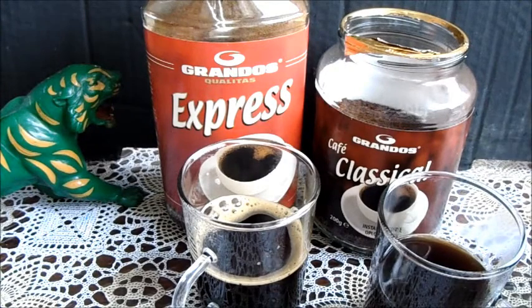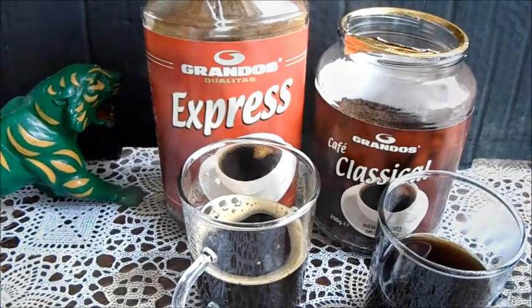En dat was het. Dit was Kluiter Tjallers met een dubbeltest: Grandos oplos koffie. Klinkt hartstikke Spaans, maar gemaakt in Duitsland. Ik dank u voor het kijken. Heb nog een hele fijne dag, of anders een prettige avond. Dag dag.